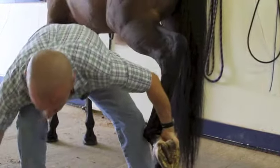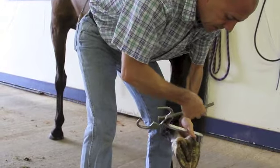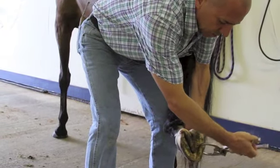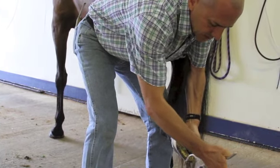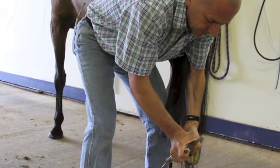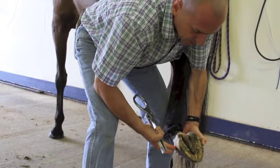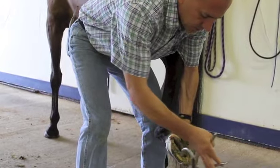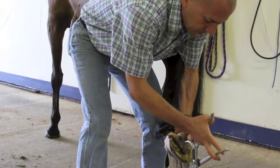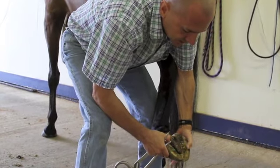We're going to apply our hoof testers — same as in the front, same type of approach. Working along the white line area where the nails would be with the shoes, looking for hot nails and abscesses, working our way around the foot with some gentle pressure, keeping in mind not to pinch on the coronary band. We can also apply them to the frog for navicular problems, and across the heel bulbs, making sure we don't have any areas of sensitivity.